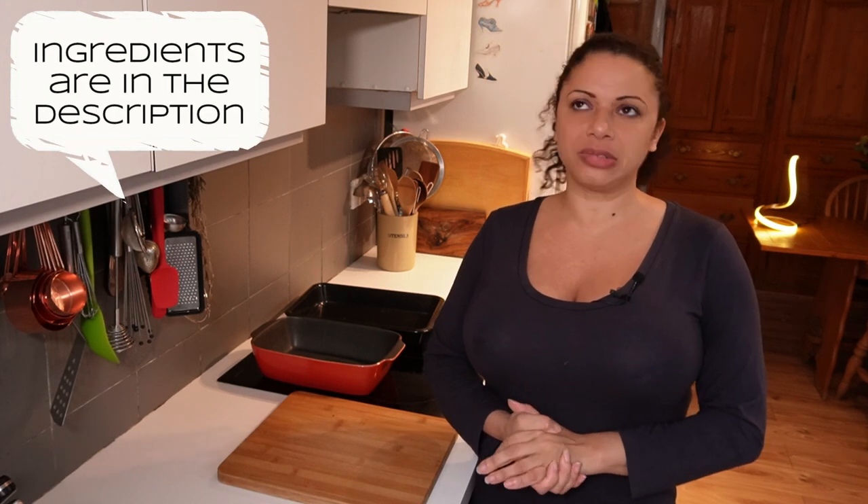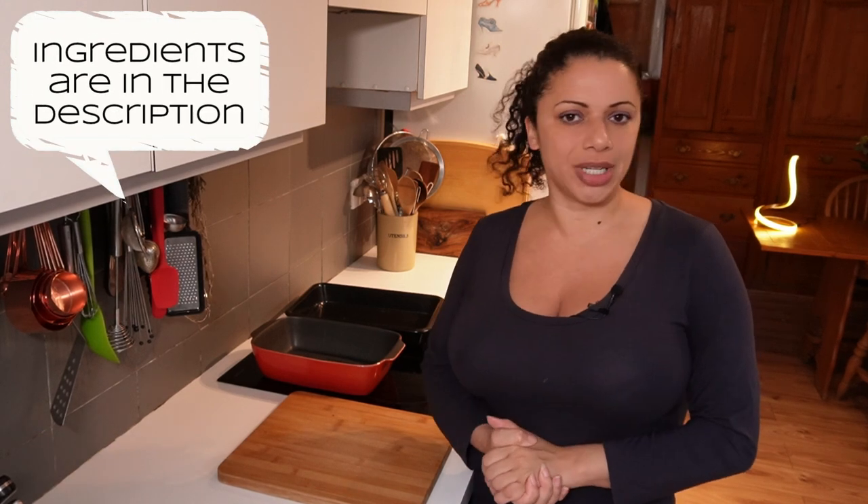Hi and welcome to an episode of 'well the veg is going off, what can I do with it?' I've got some oddments of veg in the bottom of the drawer that needed using up, so I thought I'd make a risotto and then maybe film it for you and give you some ideas.